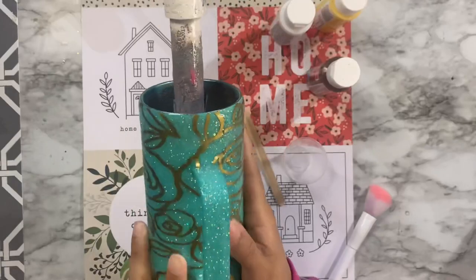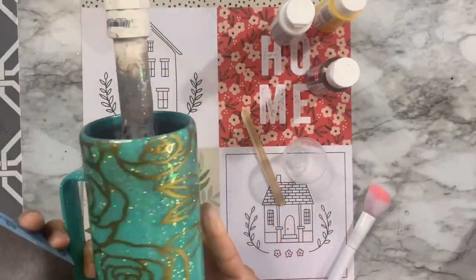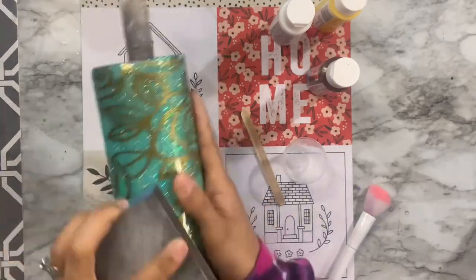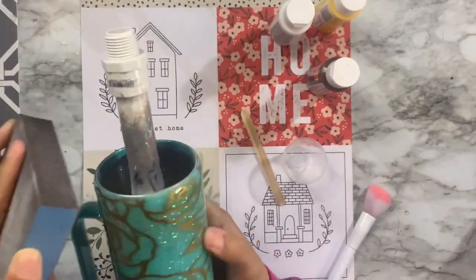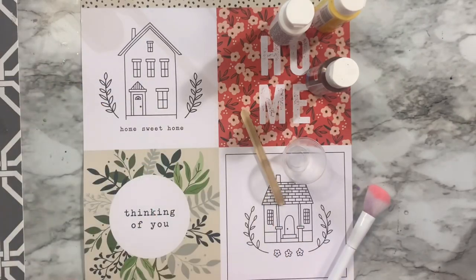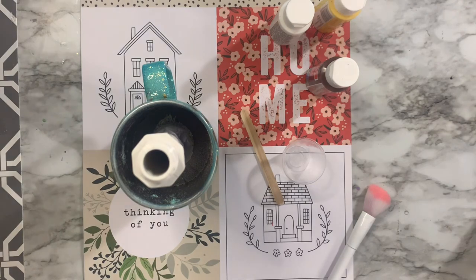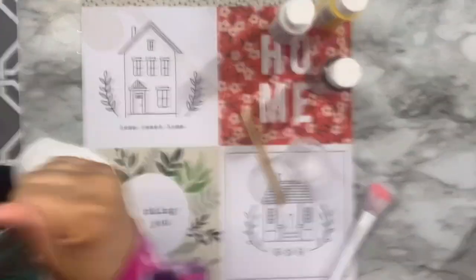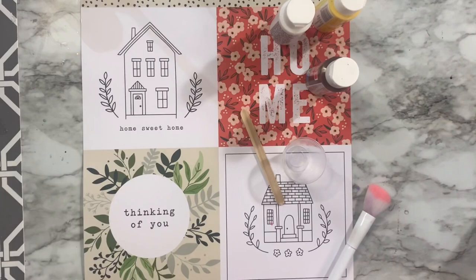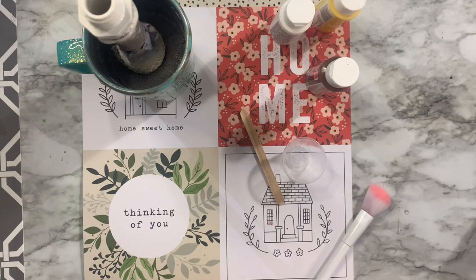I applied one more coat of epoxy over the stencil to create a smooth surface for additional work. After the tumbler came off the turner I sanded it again, really focusing on the top rim with a nail file tool to get that fine line of stainless steel and ensure really good adhesion for the final two coats of epoxy.